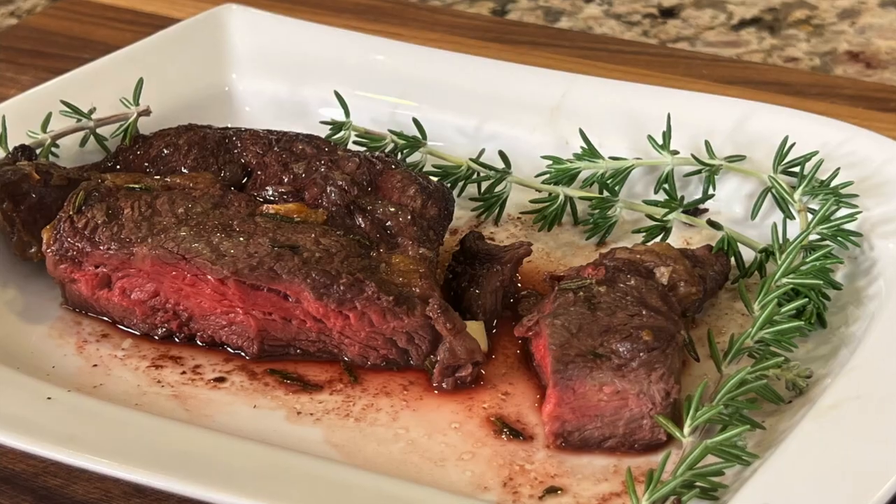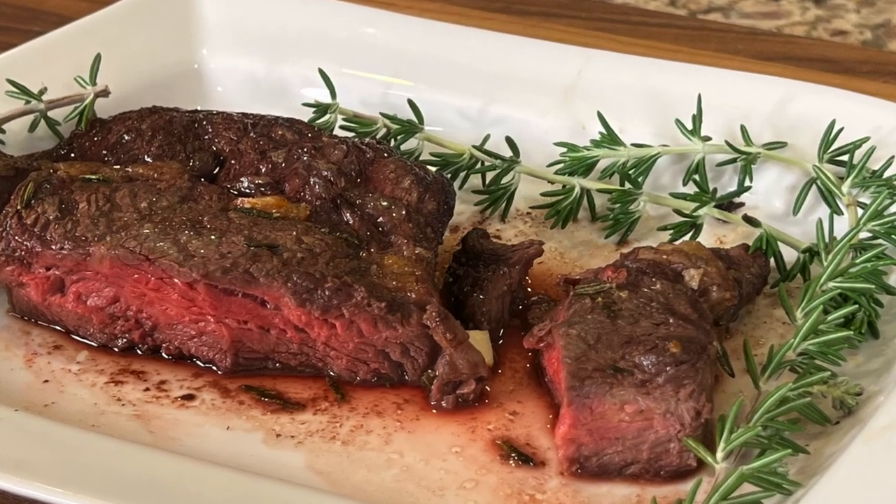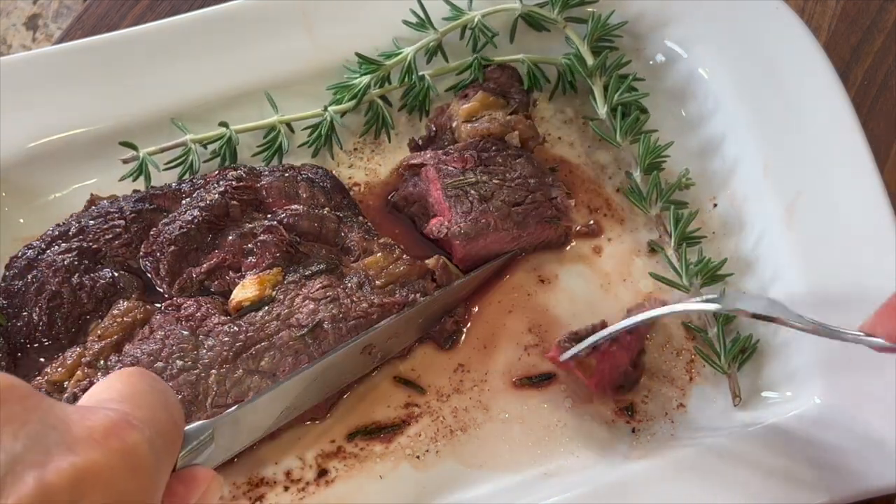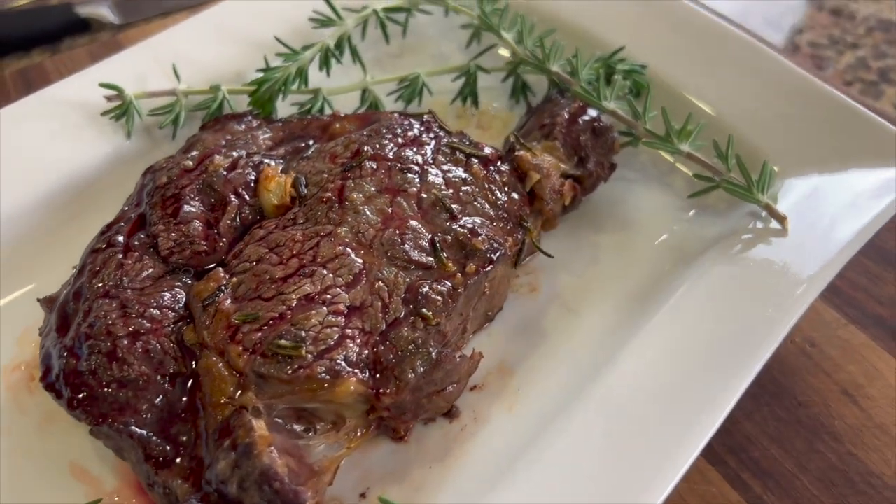Today I'm going to show you how to make a delicious, juicy, tender, and flavorful 100% grass-fed ribeye steak. This thing is easy to make, anybody can do this, and you will just look like the master chef.